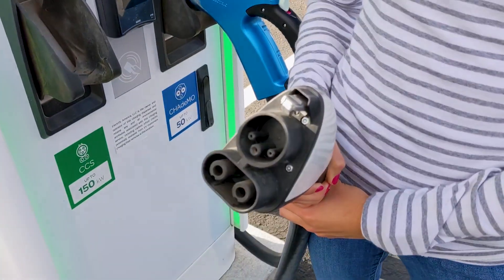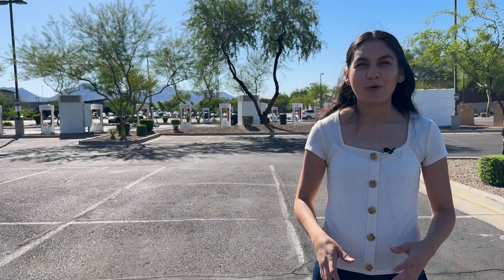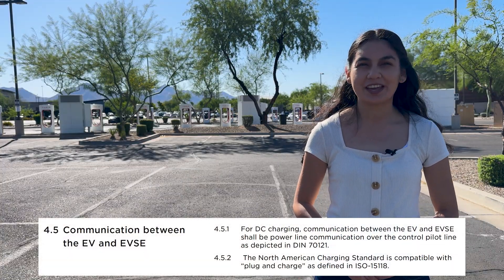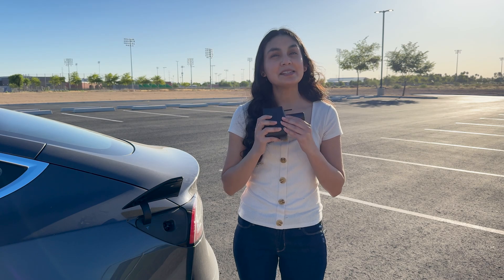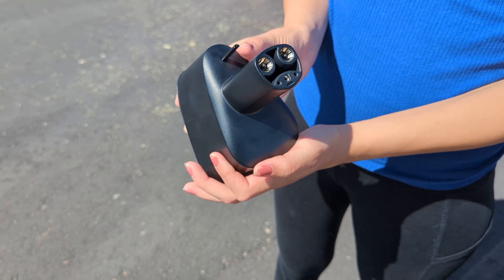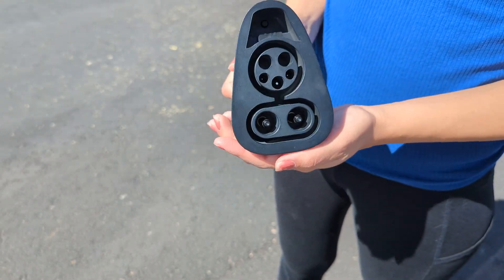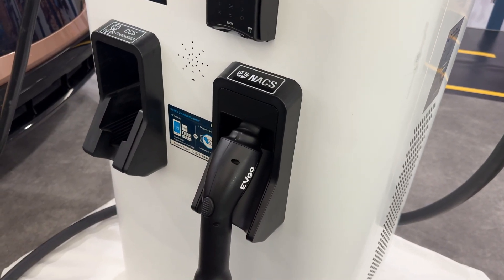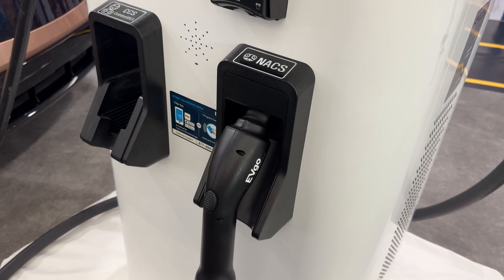CCS is not just a charging connector — it's also a communication protocol. When Tesla made the NACS connector available to the public, they chose CCS as its communication standard. This made basic adapters possible, but more importantly, it made the rollout of NACS simpler. Third-party charging networks didn't have to incorporate Tesla's proprietary protocol — only a simple cable swap and configuration change were necessary to support NACS.